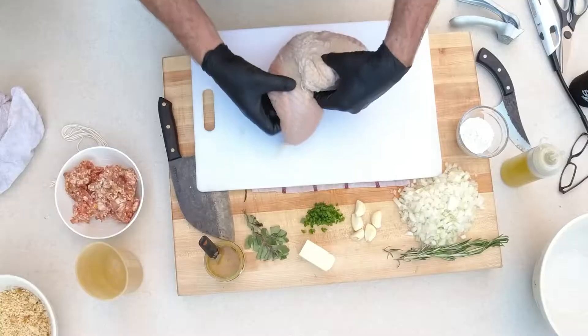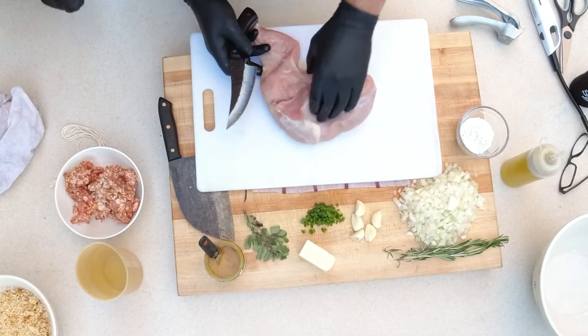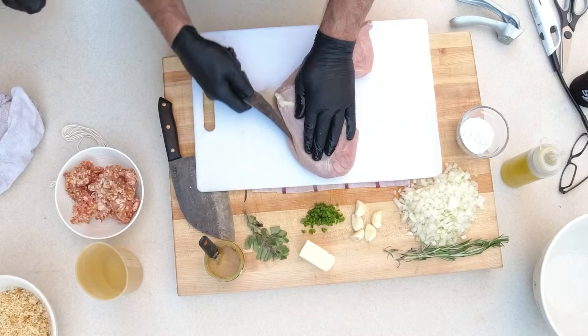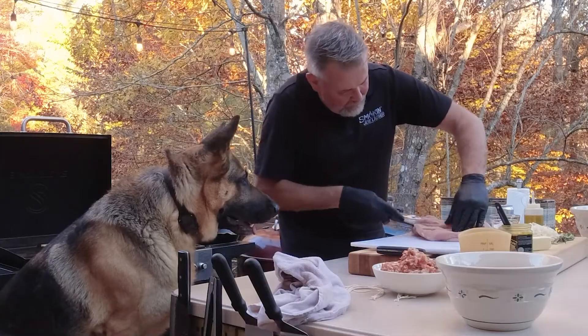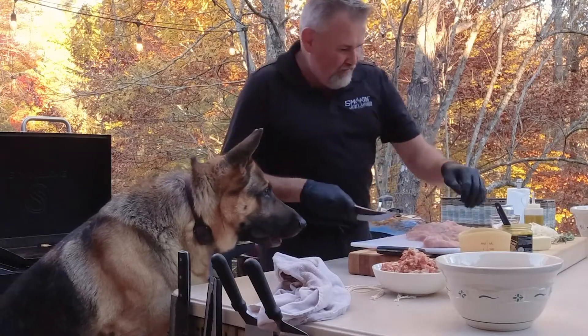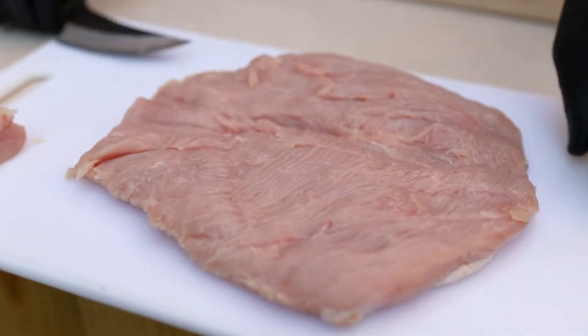We got a turkey breast from the meat department at Ingalls. I'm going to butterfly this. Essentially all we're going to do is start slicing in at about a half an inch, three quarters of an inch. We'll chop this piece off right here and cook that for anybody. So we got a nice flat piece of turkey.